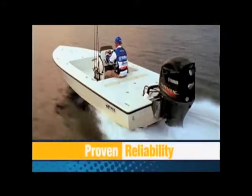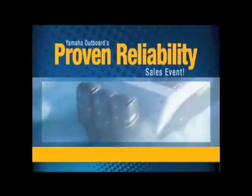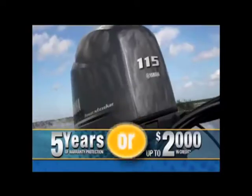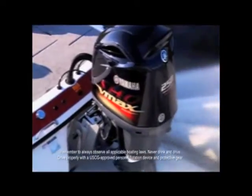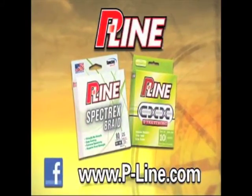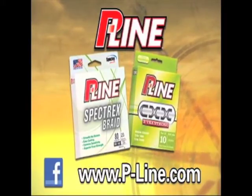Proven reliability is part of every Yamaha Outboard, so we're starting off 2013 with Yamaha's Proven Reliability Sales Event. For a limited time, purchase an eligible new Yamaha Outboard and choose between three years of Yamaha limited warranty coverage along with an additional two-year extended service plan at no extra cost, or take up to $2,000 in Yamaha credit. Visit your local Yamaha Outboard dealer today. Today's show is brought to you by P-Line - for serious fish, you need maximum performance. Visit P-Line.com today.